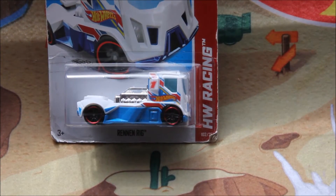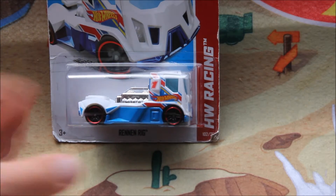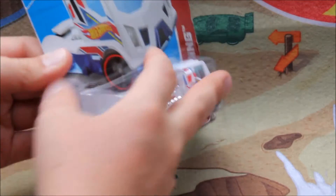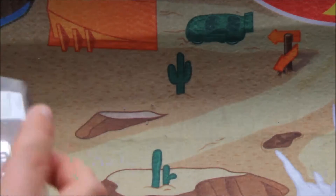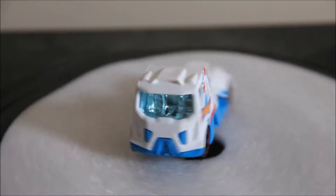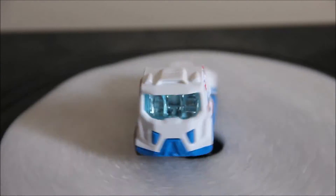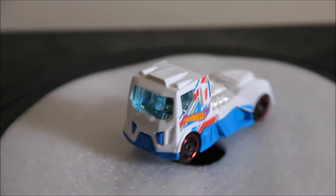I picked this up because I love Raceteam and I do not have too many white Raceteams. It's also a nice or interesting casting. This is the oldest cracking I've done on this channel, so that's pretty cool. It's a very strange casting — it kind of reminds me of Semi-Fast, but more the futuristic-looking version.